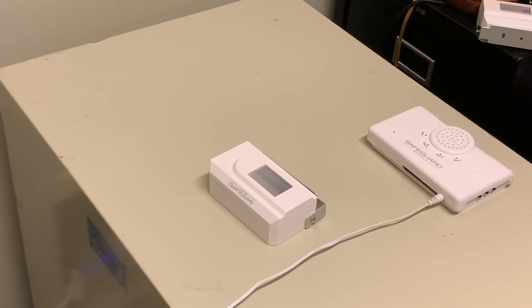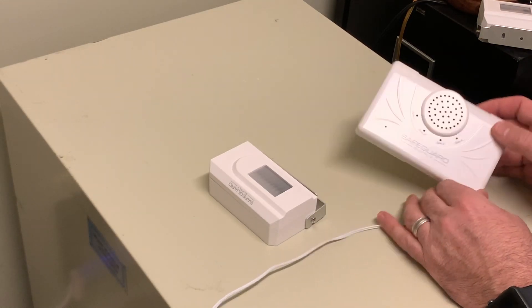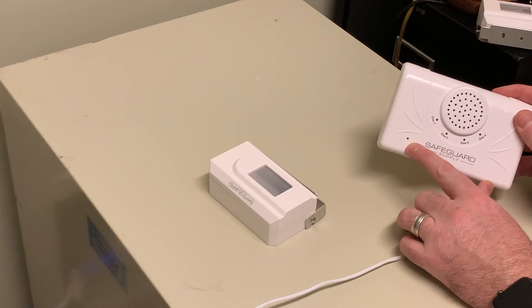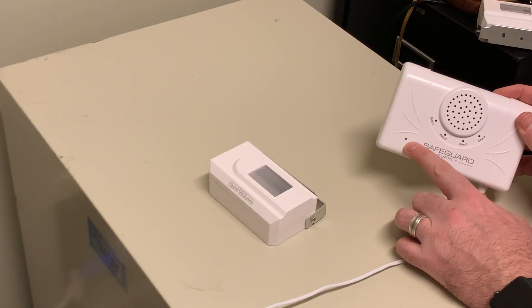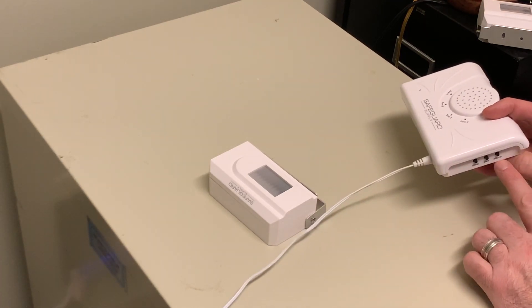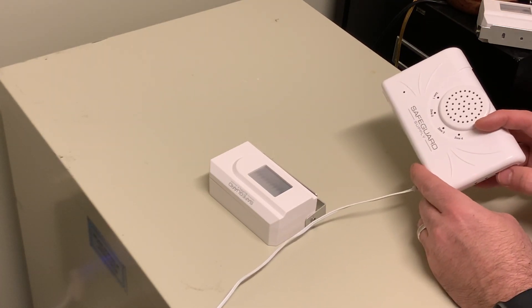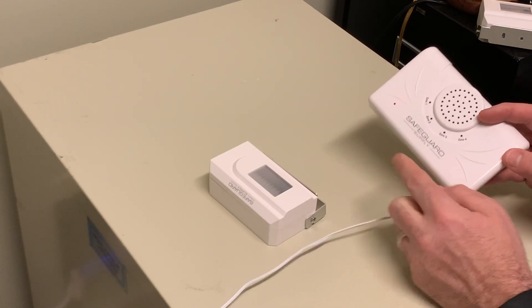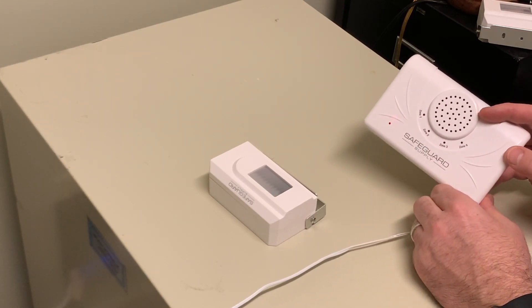The first thing we're going to want to do is make sure that the receiver is turned on. I've got it plugged in to a standard wall outlet here — you can't really see it because of the lights — but there's a green LED in the corner here, and that lets you know that the unit is actually on. You can also use the volume button to scroll through the volume, mute, and then on and off. When that red light is on, that means the system is muted.